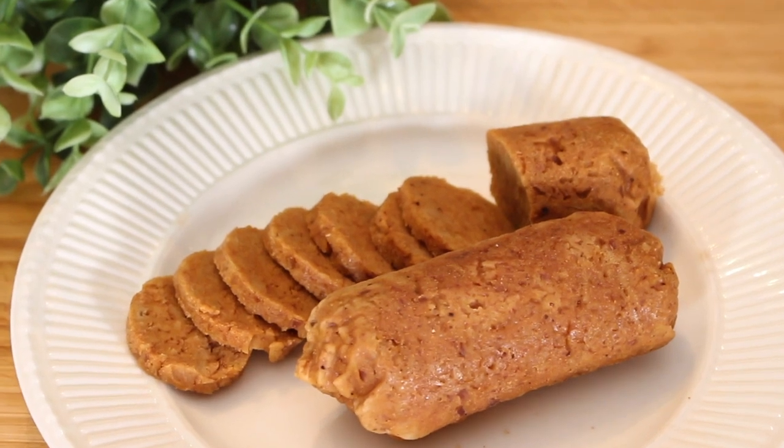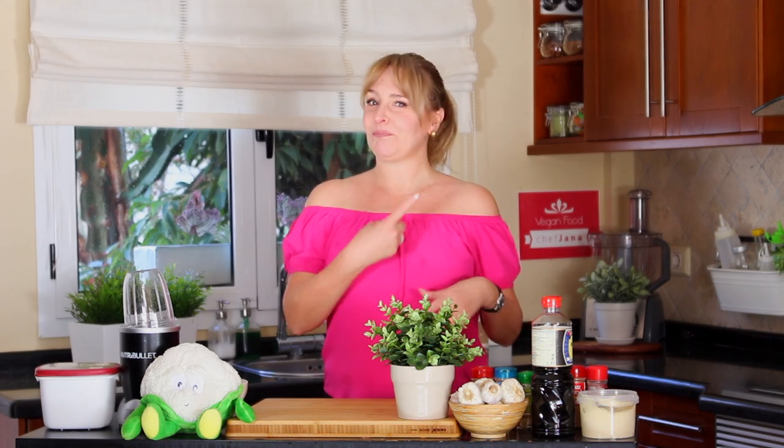Hi guys, welcome back, Chef Jana here. We are going to make today something very nice that I have been asked a lot — it is chorizo, or if you prefer, pepperoni, because they're a little bit similar. We're going to make it out of seitan. I made seitan the other day — click there after we finish this — and I have changed a few things, adapted and added a few more ingredients to make it more pliable.